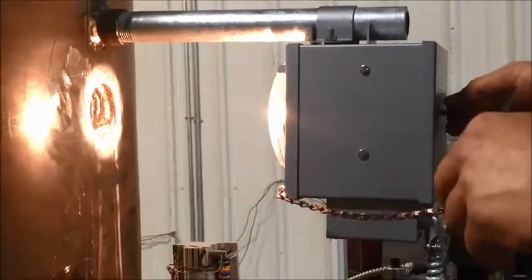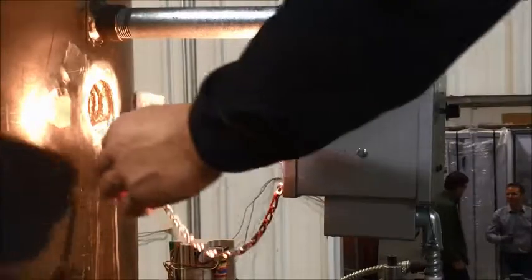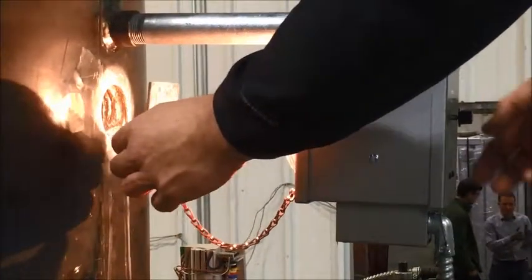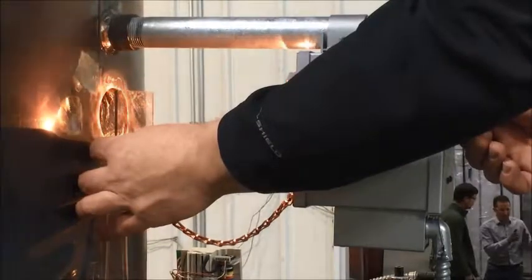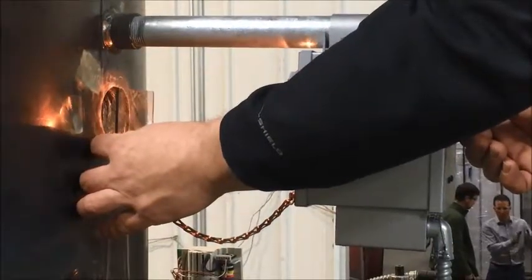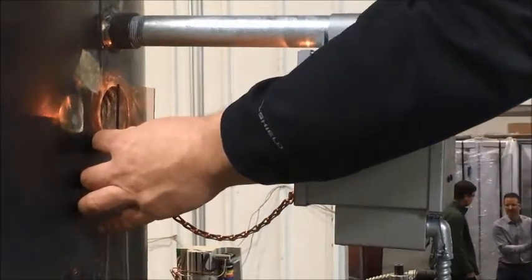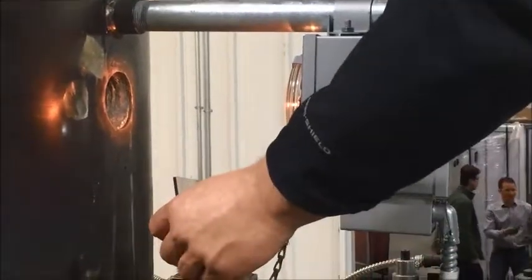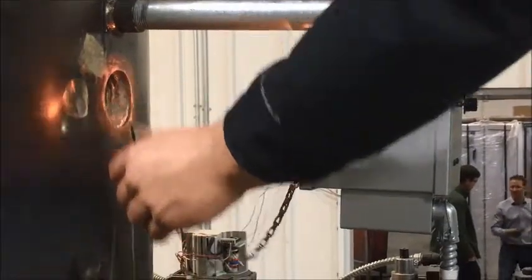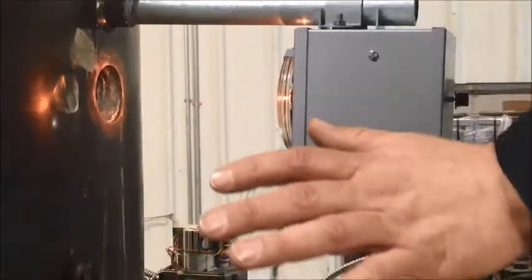First things first, turn the light all the way up. You're then going to set this in front of the hole on the stack. You're going to slowly dial back this black knob. You hear the buzz — drop the lens away and it should stop buzzing. As soon as you put the lens back up in front, it should buzz again. Drop it away. That means your light is calibrated.